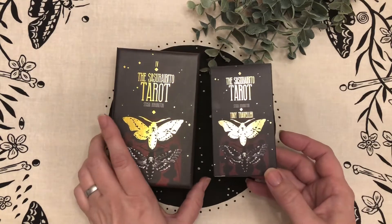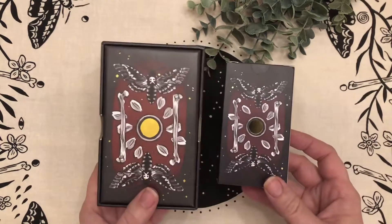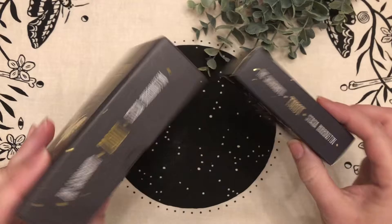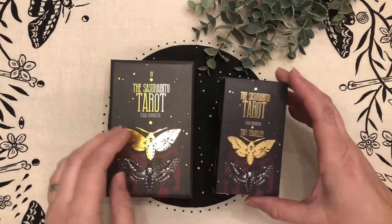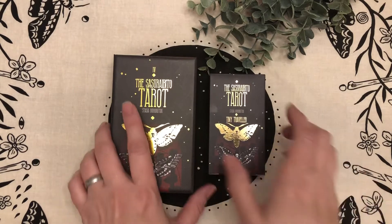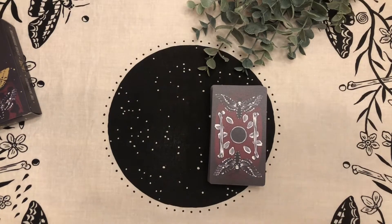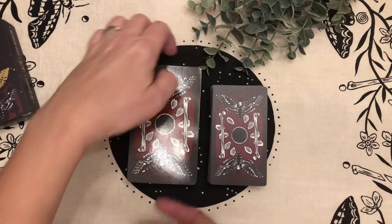Both have the beautiful foil on the box, very similar style — I think it's exactly the same except one is a tuck box and one is a hard clamshell. Both have that nice feel to them and both have the gold foiling. There's obviously a big difference in size, and here is the deck for the tiny traveler and here's the deck for the full size.